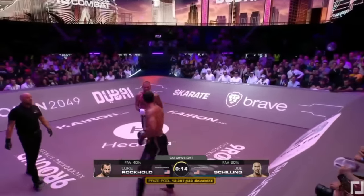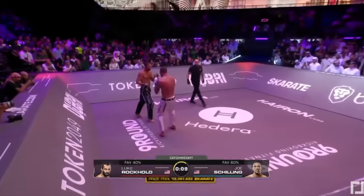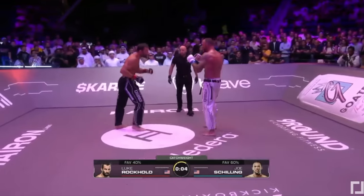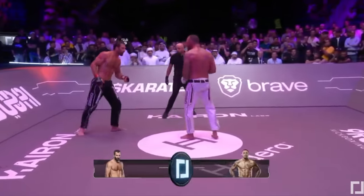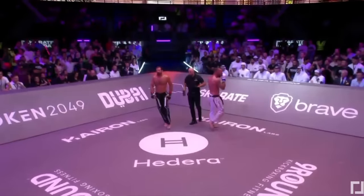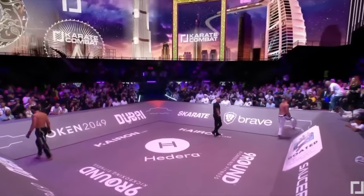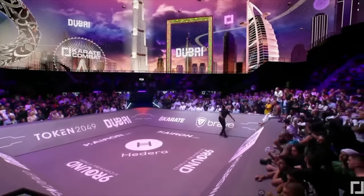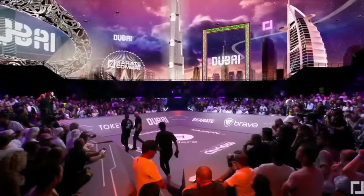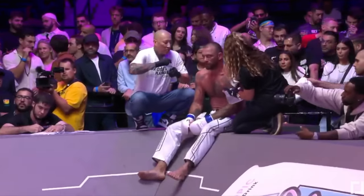That would have been an opportune moment for a little leg sweep there. The southpaw versus orthodox matchup — when you're throwing low kicks to the calf it doesn't work quite as well, you just end up kicking shin against shin for the most part. Joe's looking a little tired there; he's not even getting on his stool.